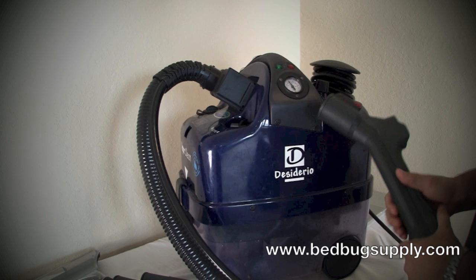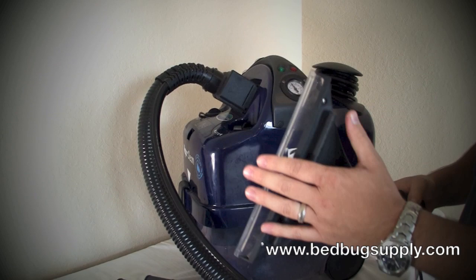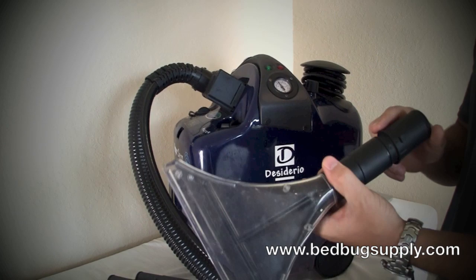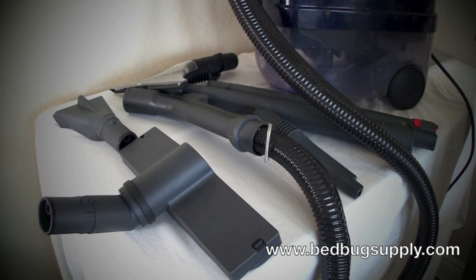All your high-end machines usually have a solenoid, a steam adjustment knob, a high tip temperature, and a high PSI. This one also has carpet cleaning ability — you use this attachment to shoot out the water and vacuum it back up, kind of like a commercial carpet cleaner you'd rent at a supermarket. When you're done with your bed bugs, you can continue to clean your carpeting, and you can also clean flooring like hardwood floors or tile.